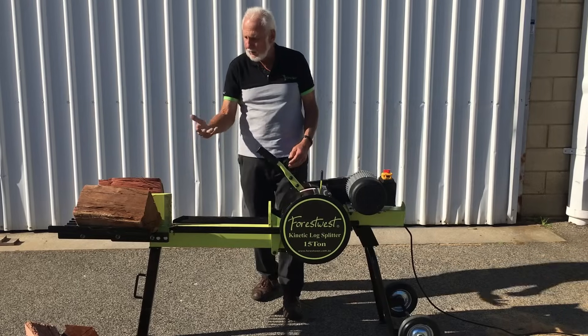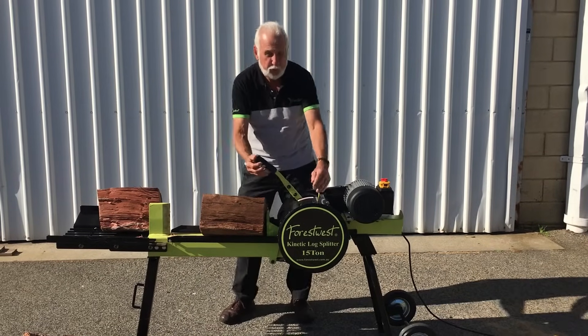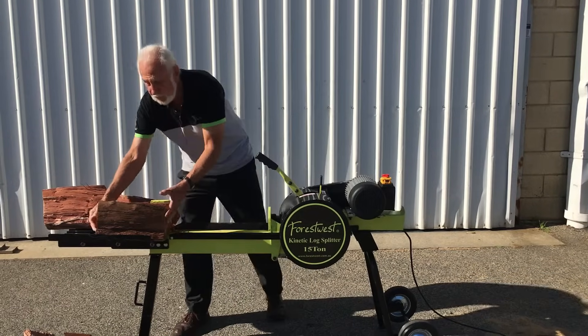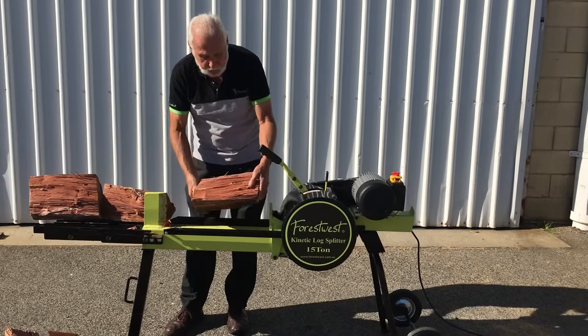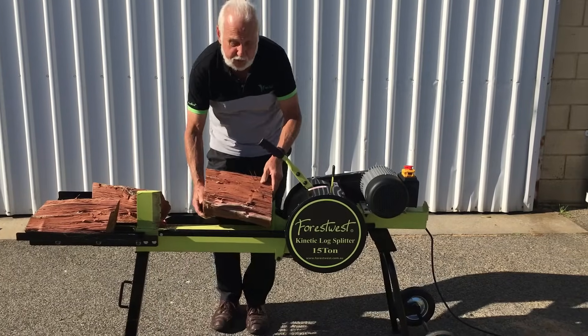The splitting cycle is very fast — around about two to three seconds for each cut. You can see that this is very heavy hard timber, and you can note the ease with which the log splitter makes the cut.